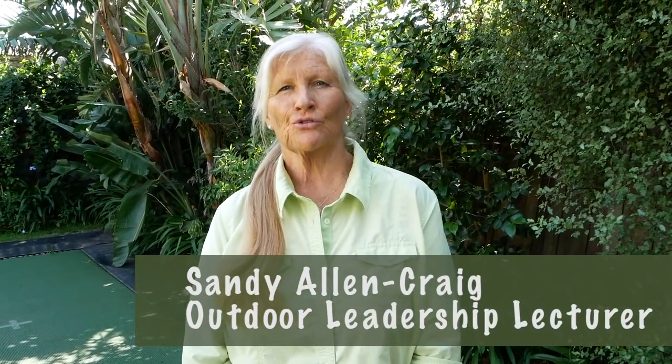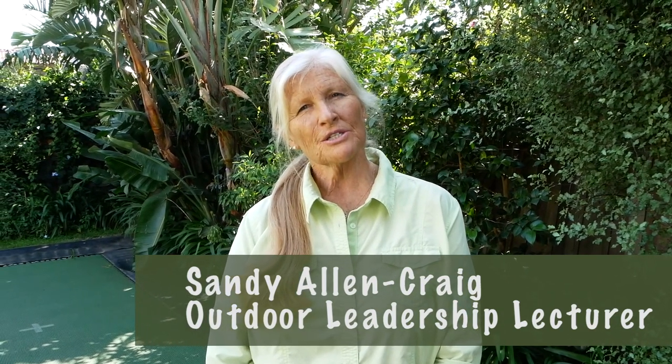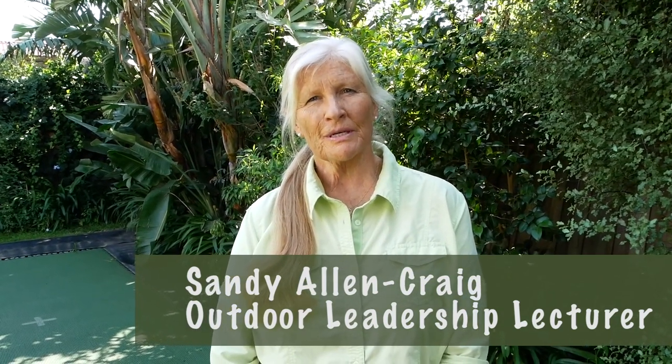Welcome to our first virtual bushwalking field trip. Because we can't venture out as a group, we're going to give a virtual bushwalk a go. I'm going to take you through exactly what I would have taken you through if we were out on the trip together, so you'll get the information about what you need to take, how you need to prepare, and what you're looking to do with your participants when you're out on a bushwalk. Let's start with preparation — come inside and I'll show you what I've done in prep for the bushwalk this afternoon.